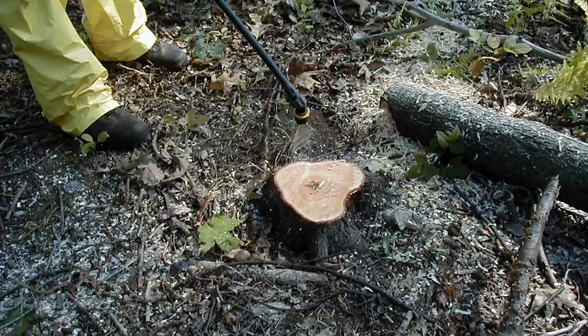A cut stump herbicide treatment is an effective method to control woody plants. For this treatment, a systemic herbicide is applied directly to the stump to prevent the stump from re-sprouting from the remaining plant tissue.